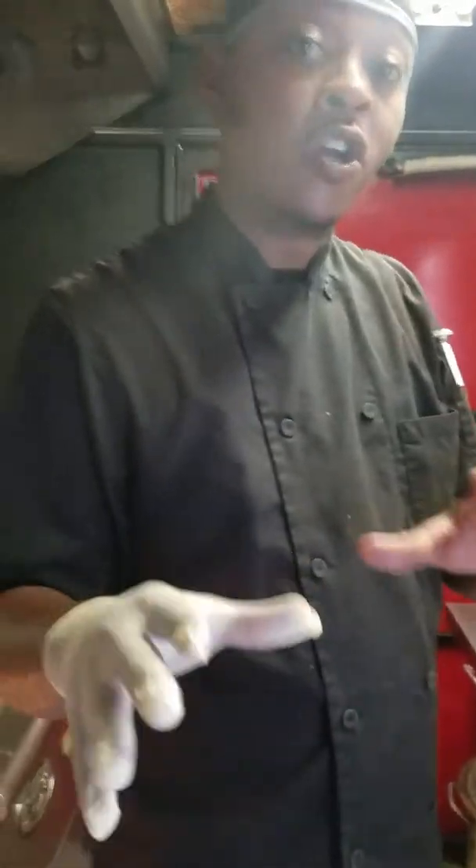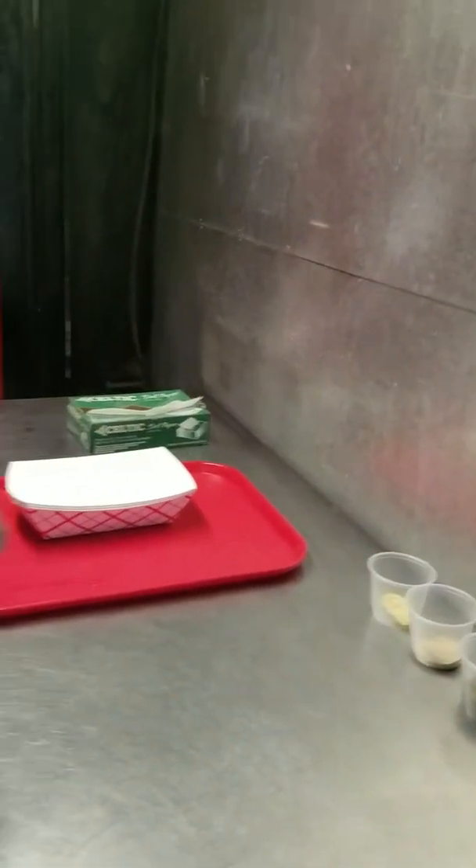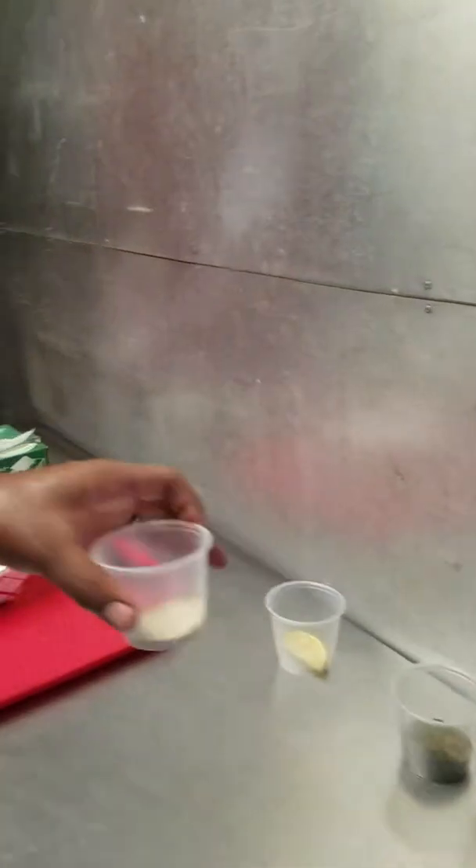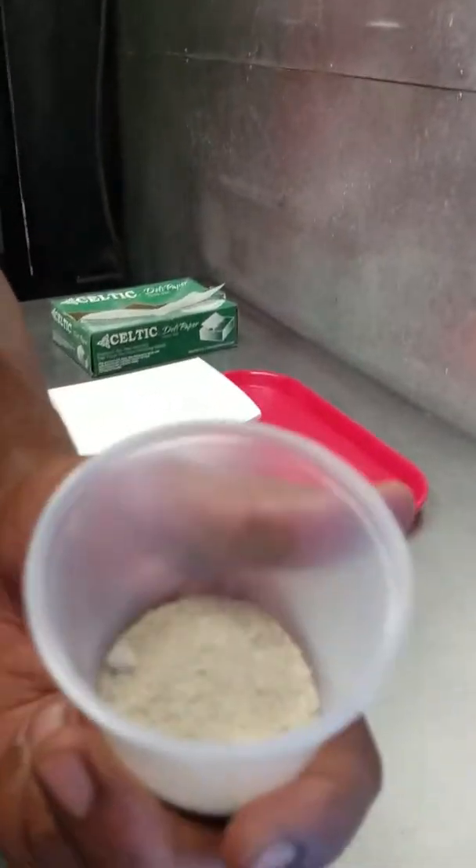Today we're going to do two things — two flavors. These are our dry and wet-dry seasonings. Here's our spice blend that we use for our original deep fried hen, and we also use it for our hand cut fries. Then we have our other one, which is our special secret garlic pepper seasoning for our real lemon pepper hens.